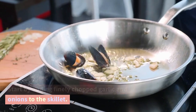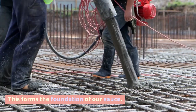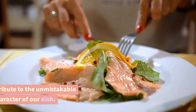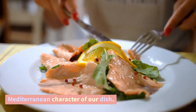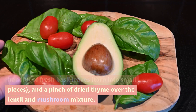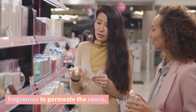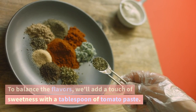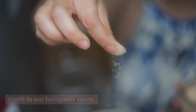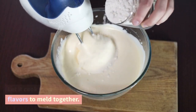Start by adding finely chopped garlic and onions to the skillet. Sauté them until they turn translucent and release their delightful aroma. This forms the foundation of our sauce. Next, we'll incorporate classic Italian herbs like oregano, basil, and thyme. Sprinkle a teaspoon of dried oregano, a handful of fresh basil leaves torn into small pieces, and a pinch of dried thyme over the lentil and mushroom mixture. Gently stir the herbs in, allowing their fragrances to permeate the sauce. To balance the flavors, we'll add a tablespoon of tomato paste to enhance the umami notes and add depth. Incorporate the tomato paste into the mixture and let it cook for a few minutes, allowing the flavors to meld together.